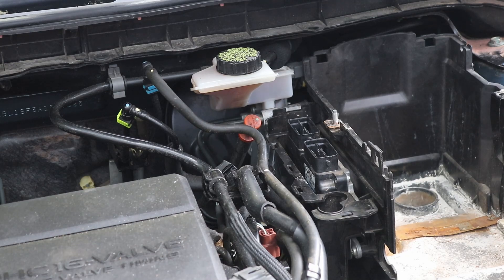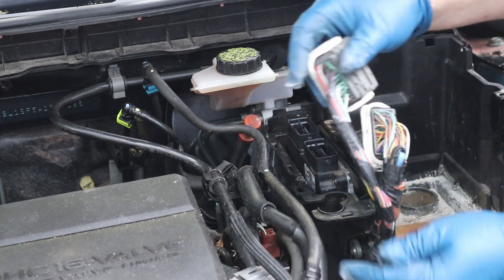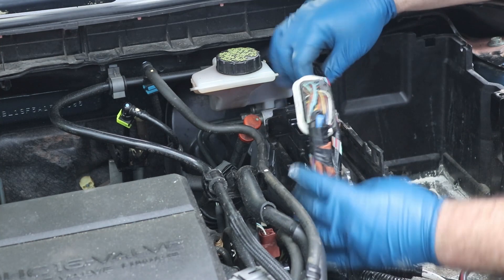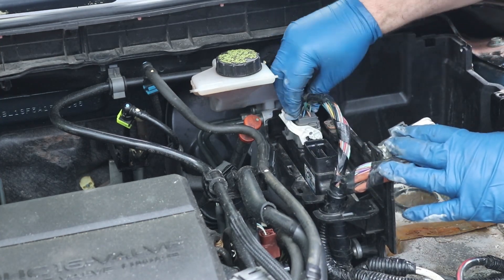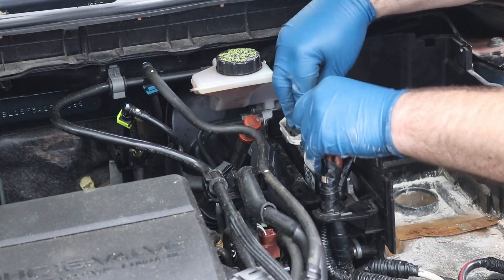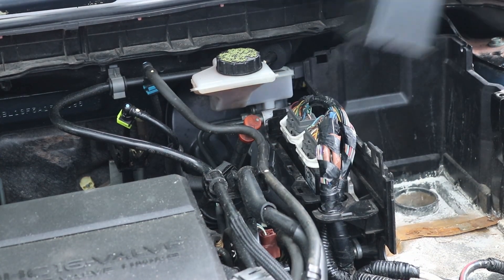Now we need to go ahead and plug up these computer wires — the longer one will go to the furthest out. Stick that in there and push those in. I like these connectors — you just push down and click. Perfect.